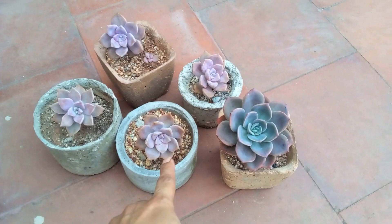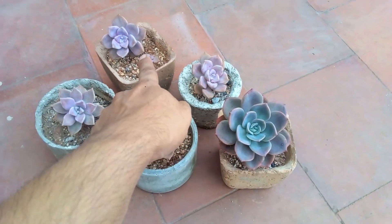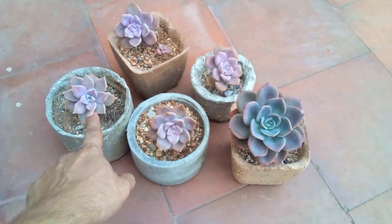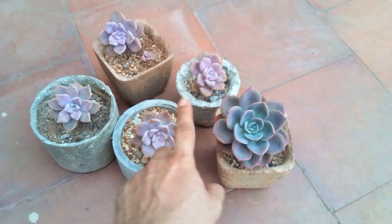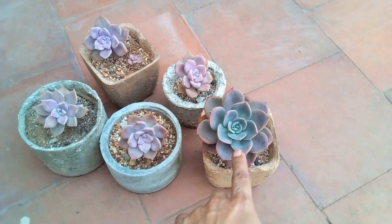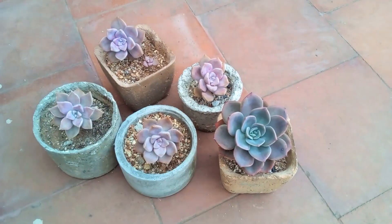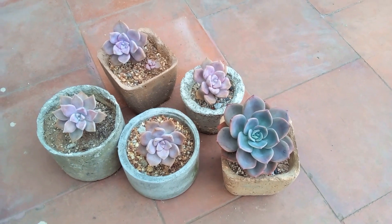Which you get at the east facing window. Now over here I have some of my graptos — these are my Purple Delight, and then I have another Graptopitalum paraguayense, and then I have my Graptoveria 'Bainesii'. So these are all the grapto varieties that I have over here; of course some of them are a hybrid of Graptoveria.